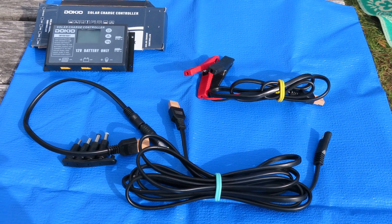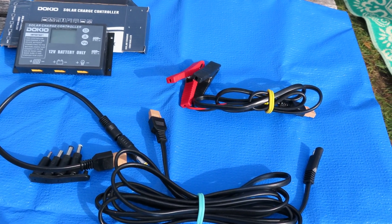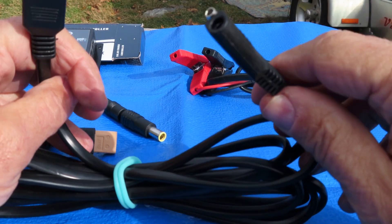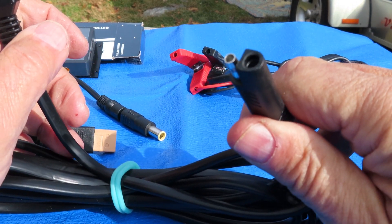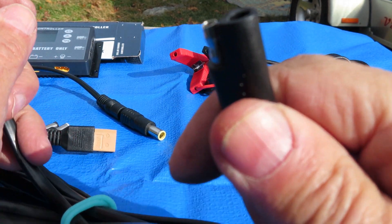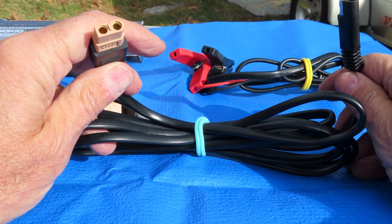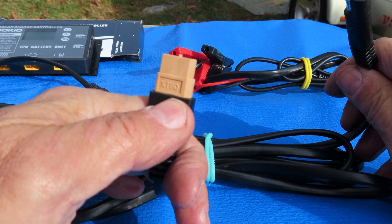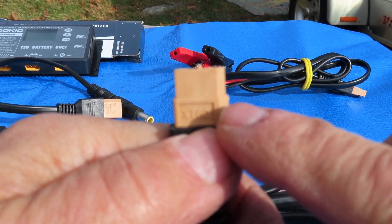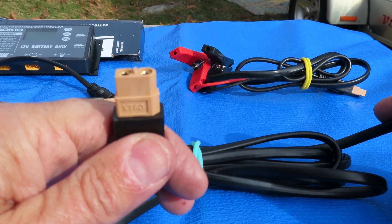These are the connectors that come with the Dokio solar panel — it's a complete kit. I'm going to show you what each cable does individually. The first cable is this 10-foot-long cable that plugs directly into the solar panel via an SAE connector. On the other end is an XT60 connector, which plugs into the controller and other wires that the Dokio comes with.